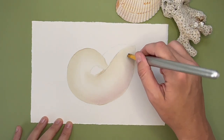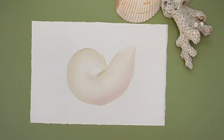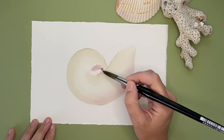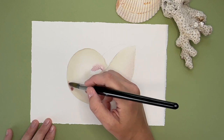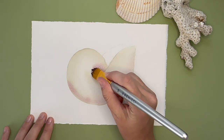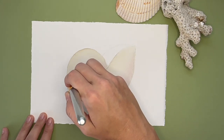Fun fact about the nautilus while we're painting: they've actually remained relatively unchanged evolutionarily over the past 500 million years — that's a million with an M — and are often considered to be living fossils, which is pretty cool. Another fun fact is that they've been found at depths reaching more than 2,000 feet, which is just crazy.